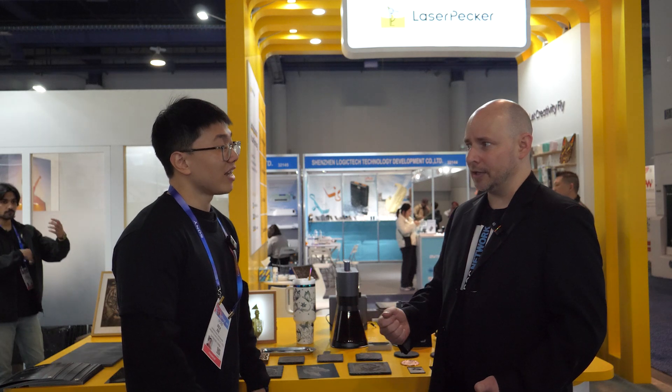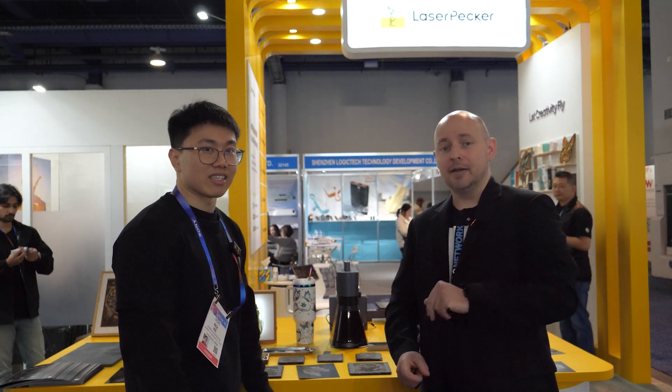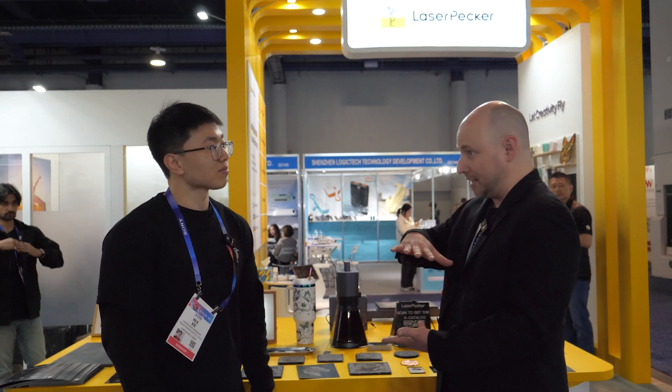If you want to learn more, go to laserpecker.net and check out all the amazing products they have. They have more than just the LP5 — they still have the smaller LaserPecker models. We've been playing with the LaserPecker 3 a lot lately, which has the stand with a little removable plate. It's been amazing — it has so much functionality, including moving up and down to adjust to the height of whatever surface you're trying to etch.